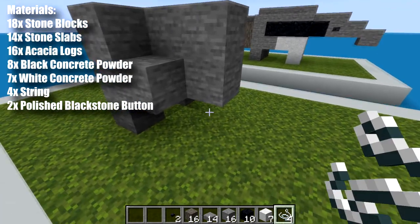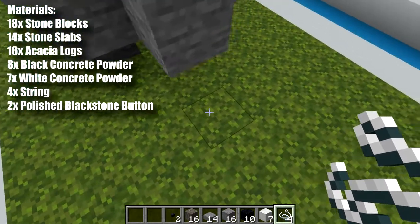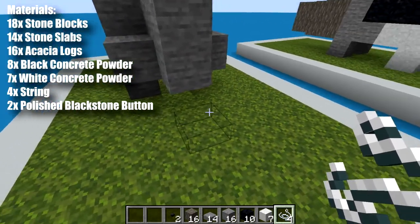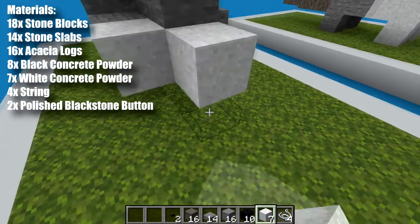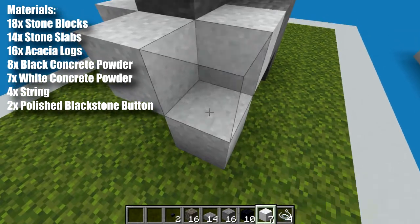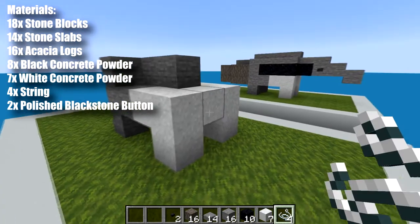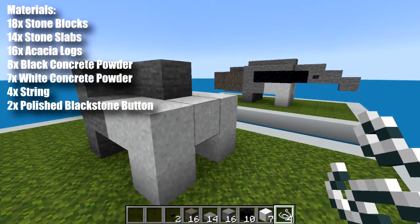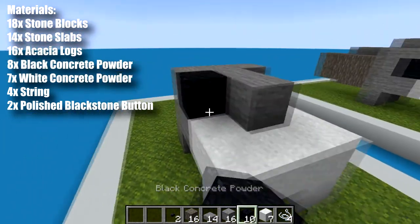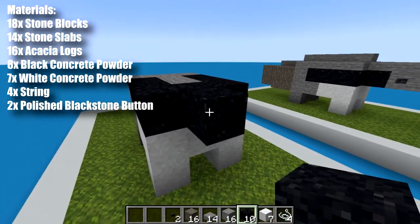Now we're going to start placing some of our string for our concrete. So we want one on that block there, one there, and one there, so we have this little shape like that. Then we want to take our white concrete and place it on top of all of those string. Then we come to these corners and we place more white concrete to fill in the front legs. Next we want to take our final piece of string, place it in front of this white block. Then we want to take our black concrete powder and we want to bring it all the way around on top of this white and then one block forward.